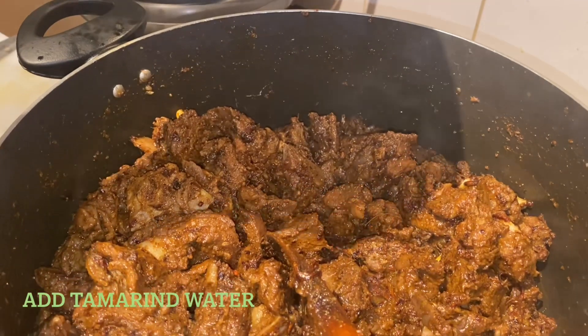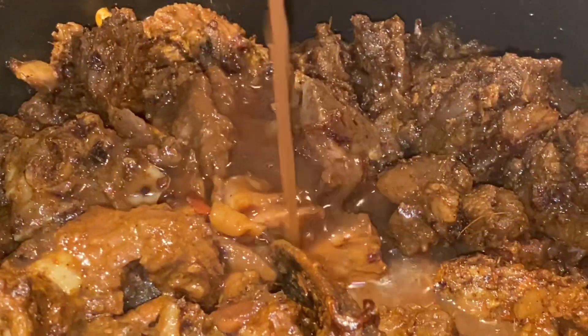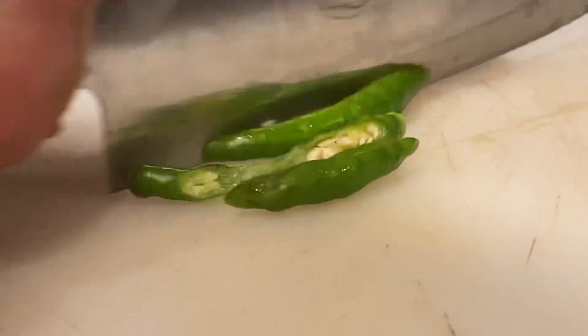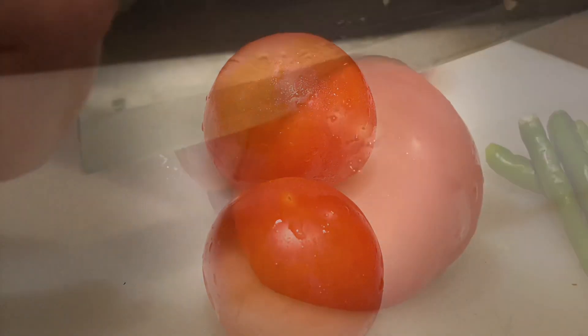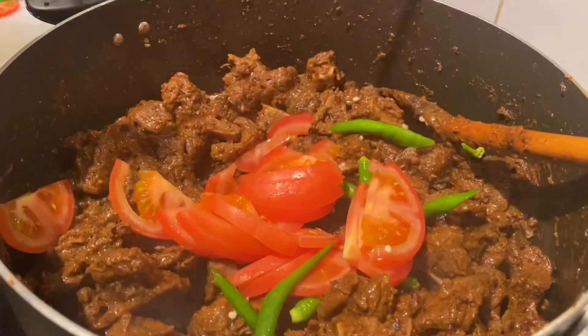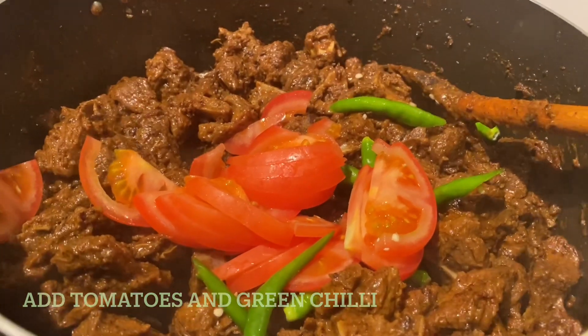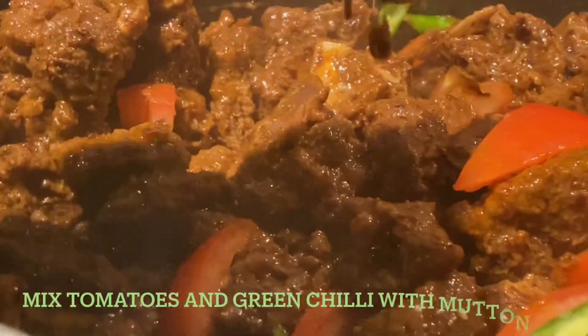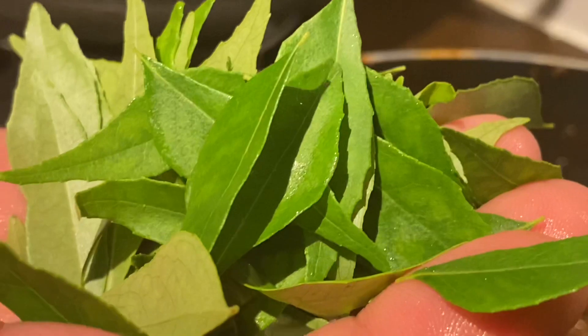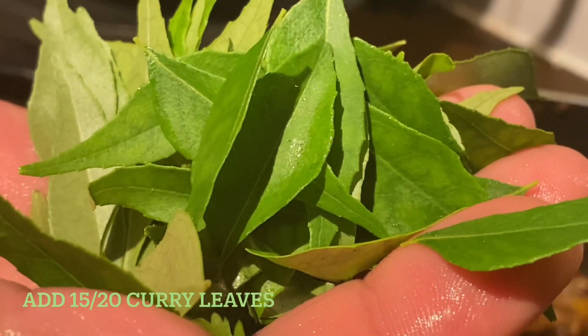Add tamarind water. Slice the chilies and tomatoes, then add the tomatoes and green chilies to the mutton. Add 15 to 20 curry leaves and mix the curry leaves in with the mutton.